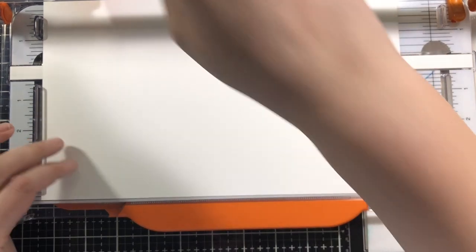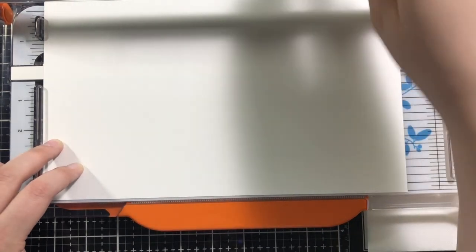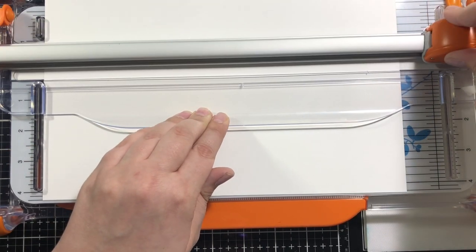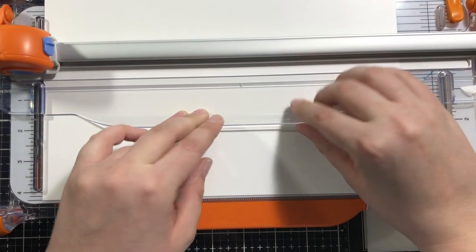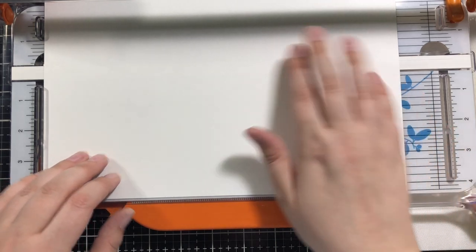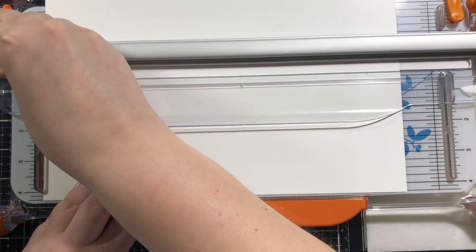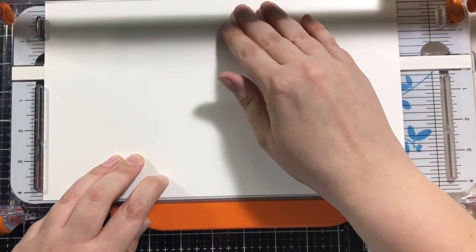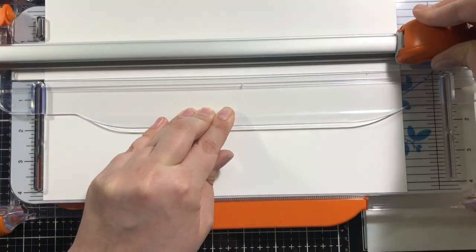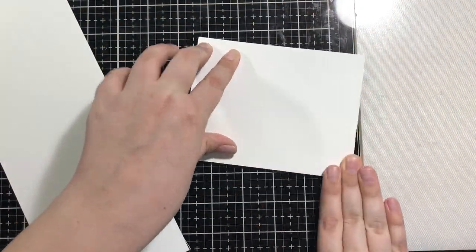I really liked the rotary knife when I did sewing — I'm not going to do sewing anymore because I just didn't enjoy it. But the rotary tool was so amazing, I thought it'd be perfect for this. I'm not sure if I haven't gotten the hang of it, or if I need to replace the knife — even though that's literally the first time I ever used it — or if I'm just not pushing hard enough. It could be me, it could be the tool. I'll keep you posted.